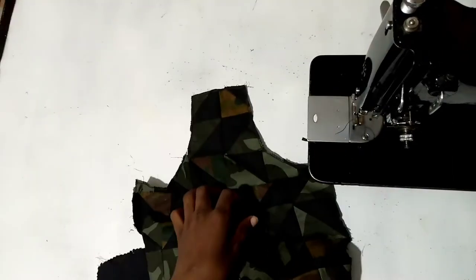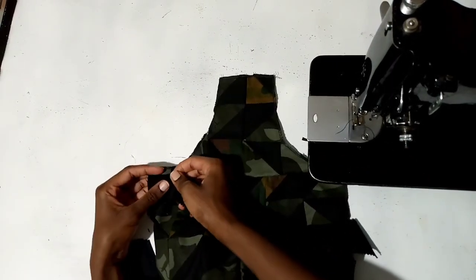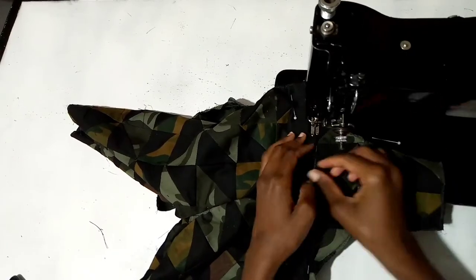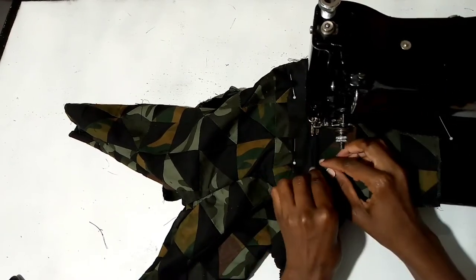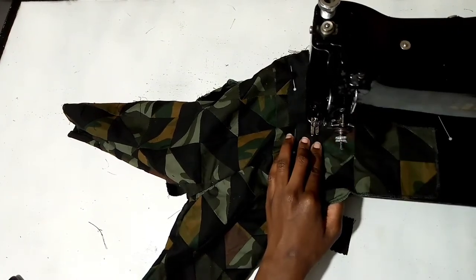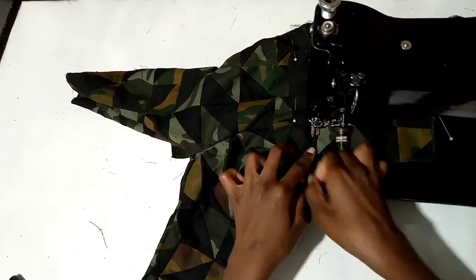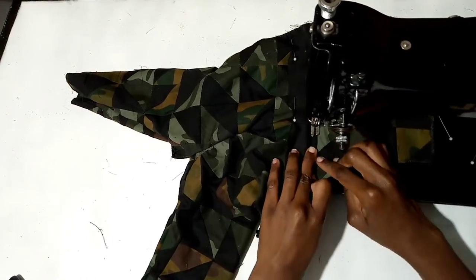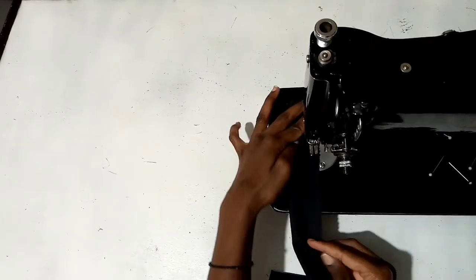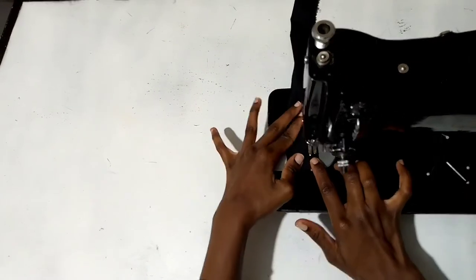The next thing is to put this piece over here for the waist — I'm sorry if the lighting has changed, it has gotten dark. Next is this piece which I'm going to sew — this is for the strap of the dungaree. Let me just sew it down then show you the next step.